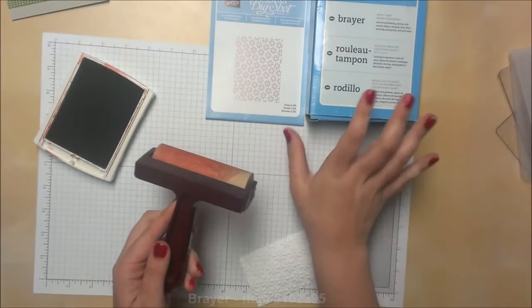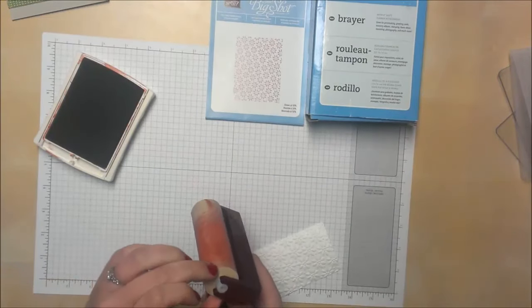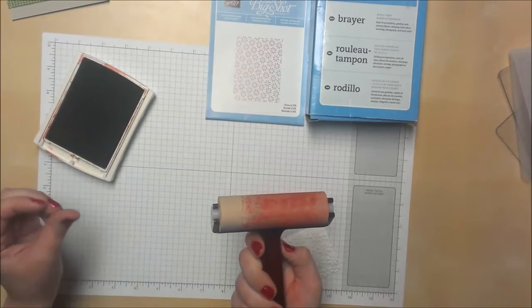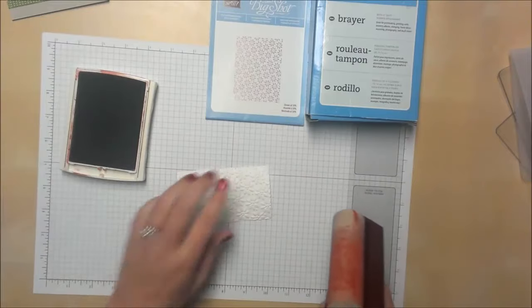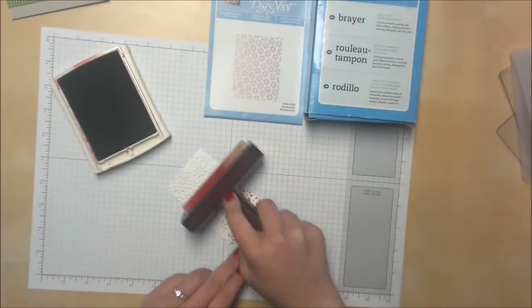So grab your brayer. This is Stampin' Up's brayer — it's a hard or harder rubber. It might be considered soft by brayer standards because you can squish it just a little. It feels kind of like one of those bouncy balls, a little bit hard. Take your brayer, ink it up on your ink pad, and then just roll it across.